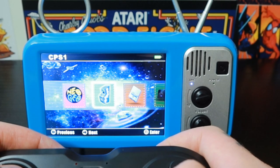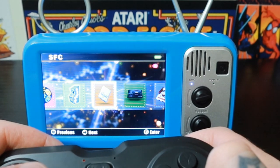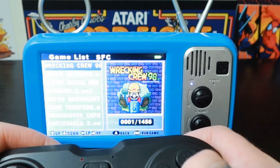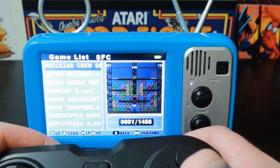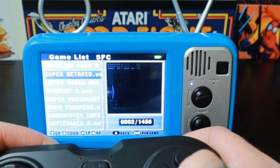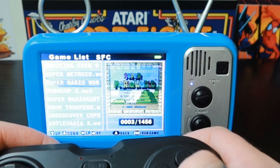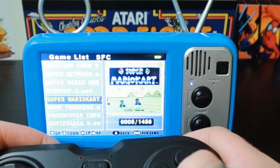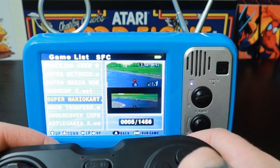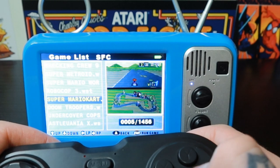Back out of this collection and we'll jump into some titles in a second — I just want to see the collections. Super Famicom — let's jump in here. Wow, 1,456 titles. That's awesome. Super Metroid, Super Mario Kart — gameplay demos for these as well. Wow, this is sharp. I'm impressed so far. Of course we need to make sure the games actually work, but really impressive.